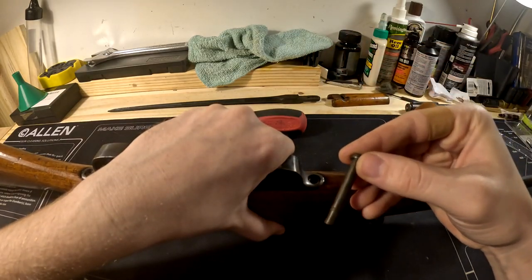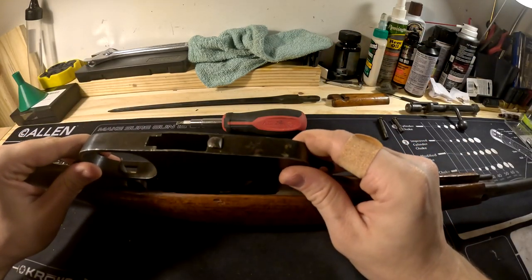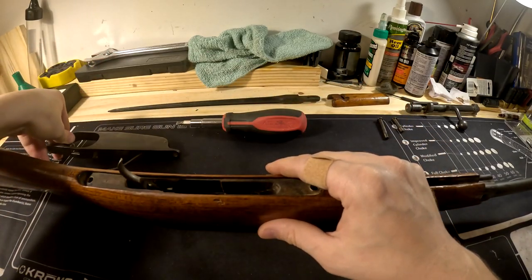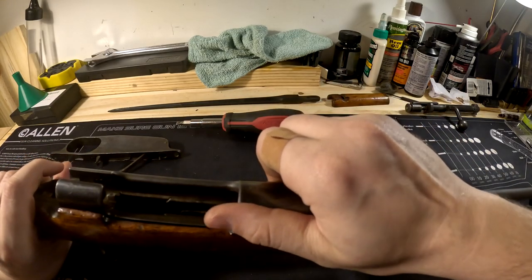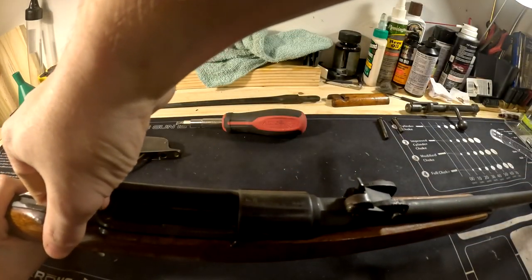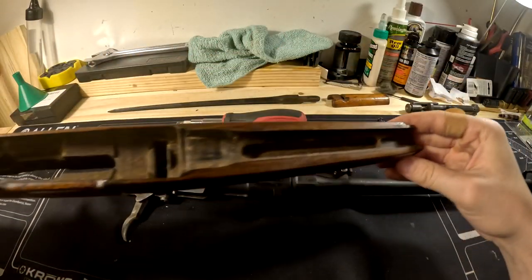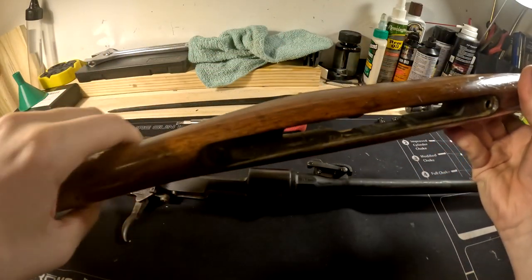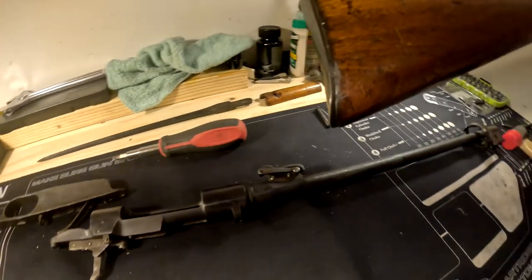The longer screw goes in the rear — just remember that. Then you can pull your whole trigger guard and magazine assembly out. Flip your rifle back over and the entire barrel and receiver will just come right out of the stock. You can take a look at the stock to see if there are any cracks or damage.